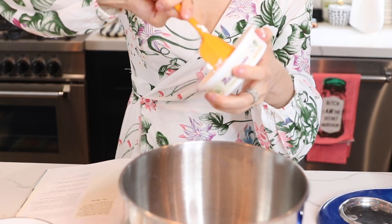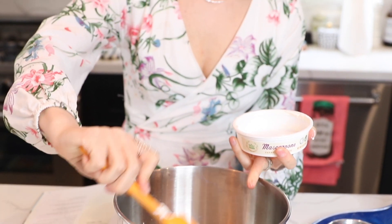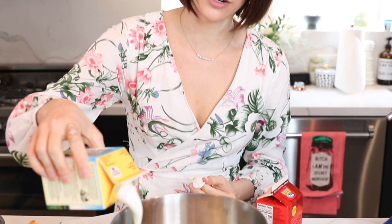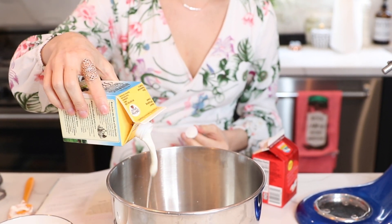Seriously, this stuff is amazing. I just think the more the better. And we're gonna put a cup of cold mascarpone in it. She really stresses that you have to use cold mascarpone, cold heavy cream, or else it won't whip up as easily. And then the final ingredient is heavy whipping cream — cold. Sometimes I put my bowl in the freezer beforehand just to get it really nice and cold.